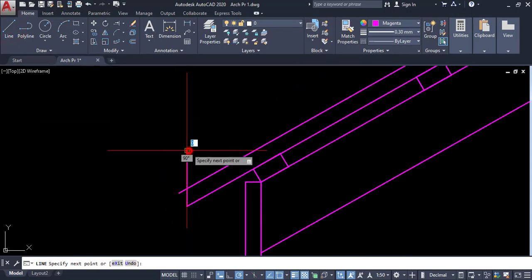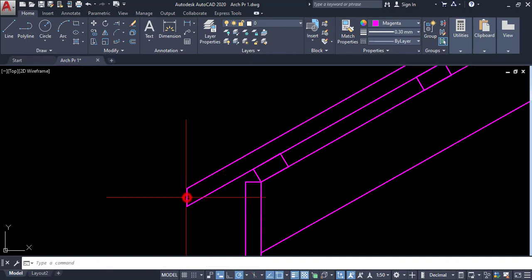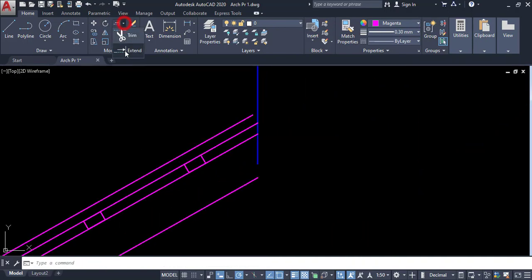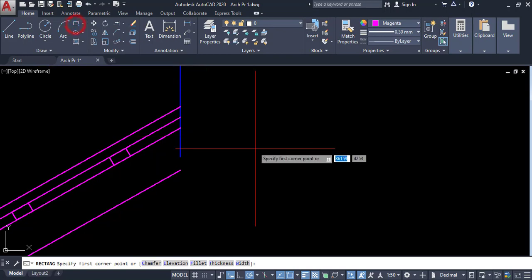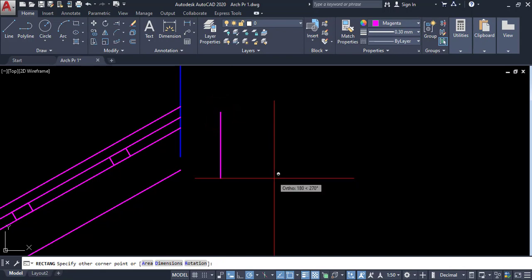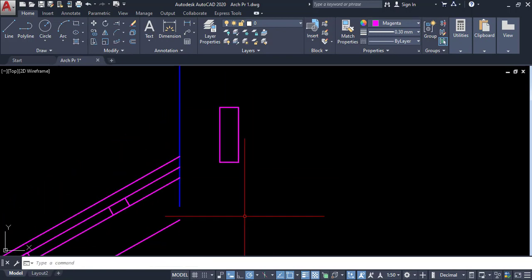I can trim it here. Here I have to extend. In this area I have to draw a ridge plate. The ridge plate size is 50 by 150. Click on this point, Shift plus 2, give 50 comma 150, enter. Now this is the ridge plate and the ridge plate is placed.